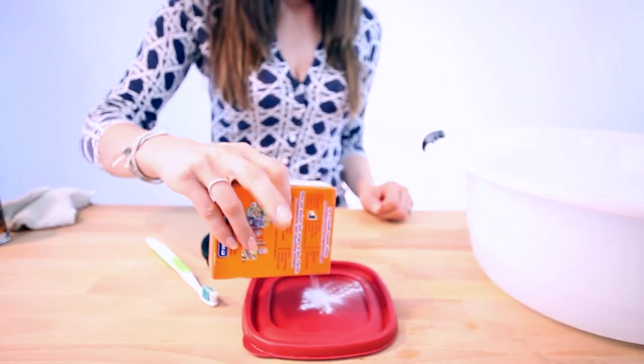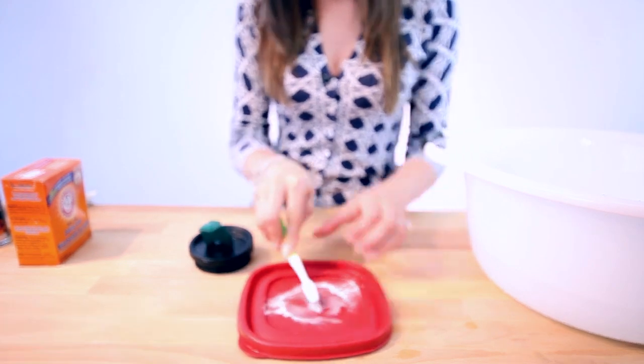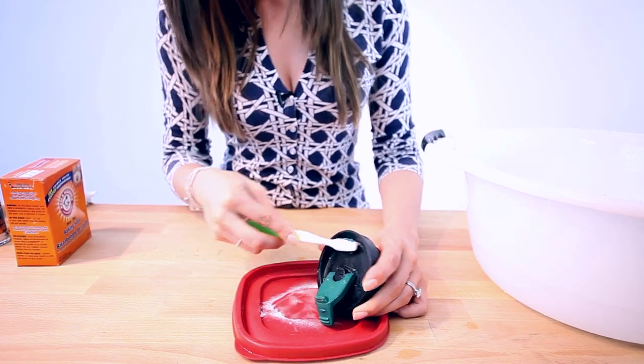To clean your lids, or if you have a plastic thermos or a plastic travel mug, you can make a paste using baking soda and water, along with a cleaning toothbrush to scrub stains and odors out. Rinse it well and leave it to dry. It's so simple and it works like a charm.